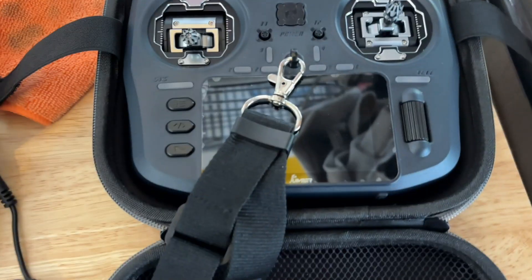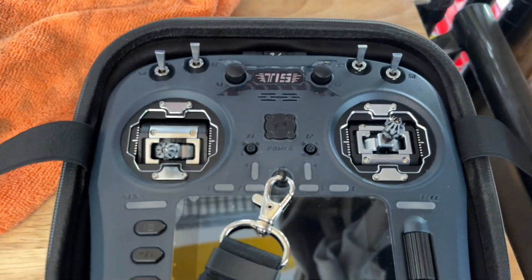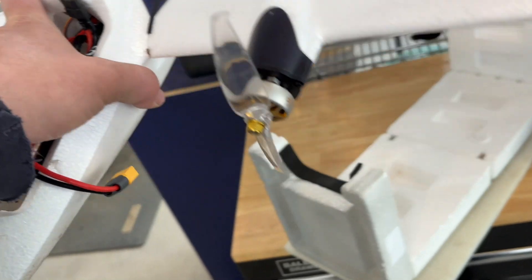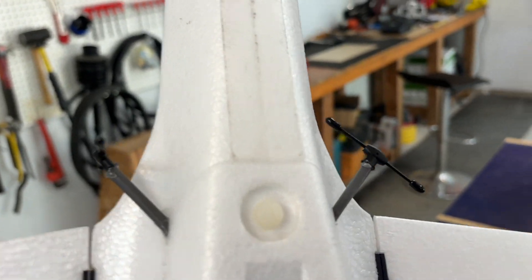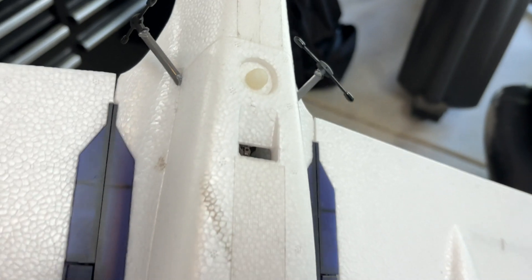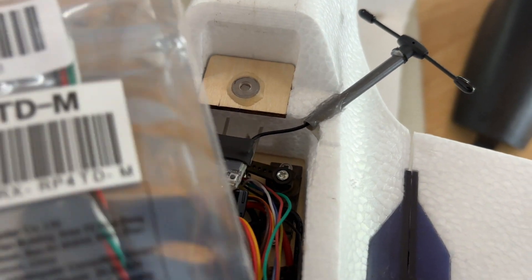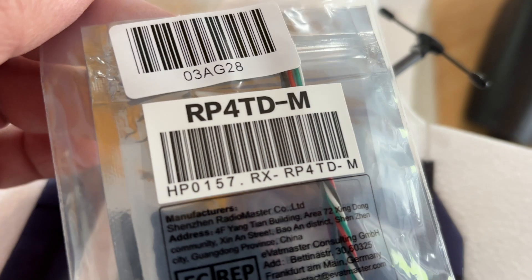...will go up to one watt transmission and dynamically step up. In my AtomRC Swordfish, I've got a diversity antenna and a RadioMaster receiver — that's the RadioMaster ELRS receiver, the RP4TDM.